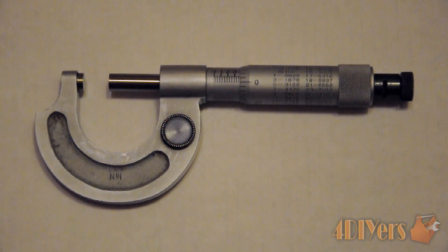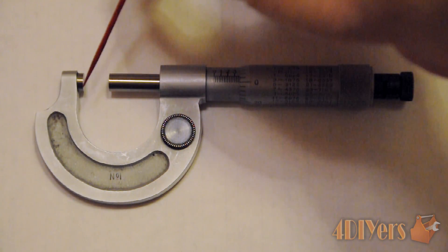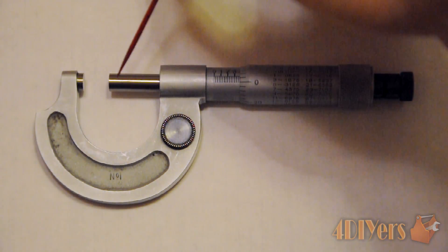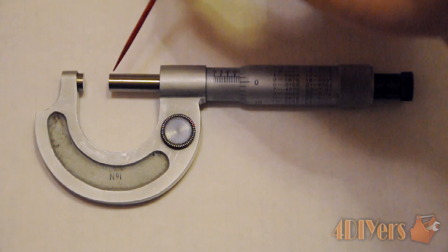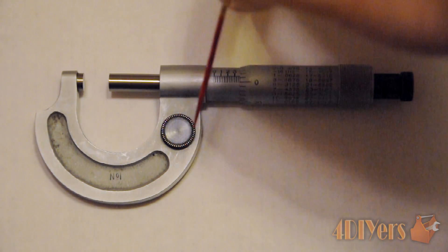Just to name off the parts of the micrometer: first of all we have what is known as the anvil — this is one of our measuring surfaces. The next measuring surface, which also moves back and forth, is the spindle. This portion here is known as the frame.